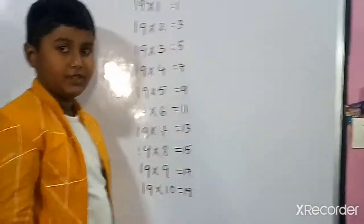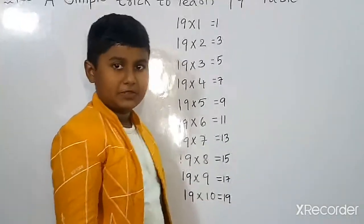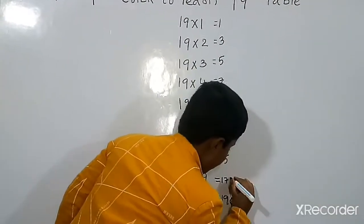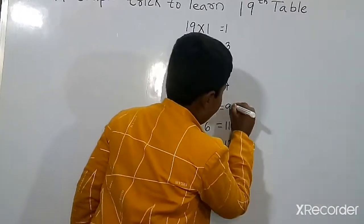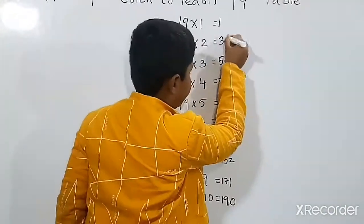Again we write 0 to 9. Again we must write 0 to 9: 0, 1, 2, 3, 4, 5, 6, 7, 8, 9.